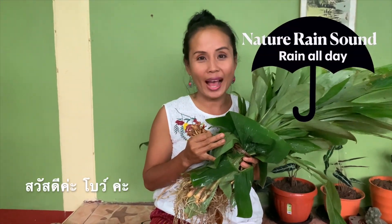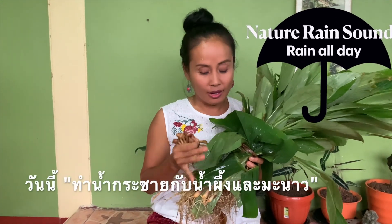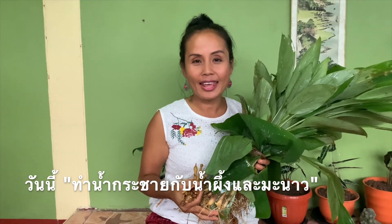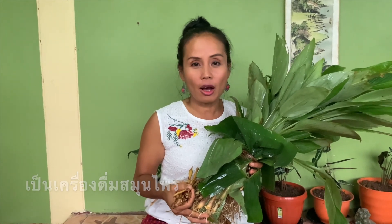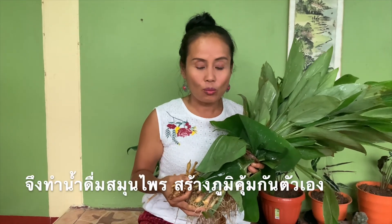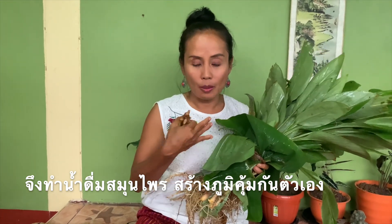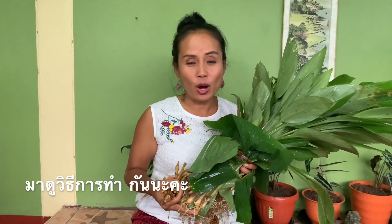Hello guys, I'm Bo. Today I will make the finger root with honey and lime juice. It is an herb drink because now in my area the health situation is getting worse. So we have to do the herb drinking to protect ourselves first. So let's see what we do.